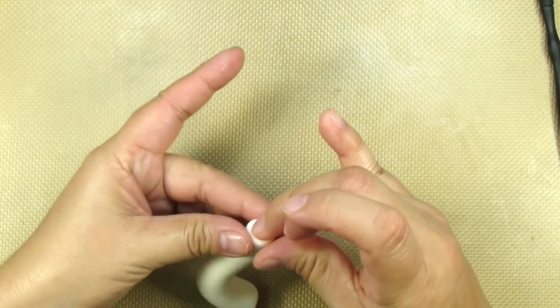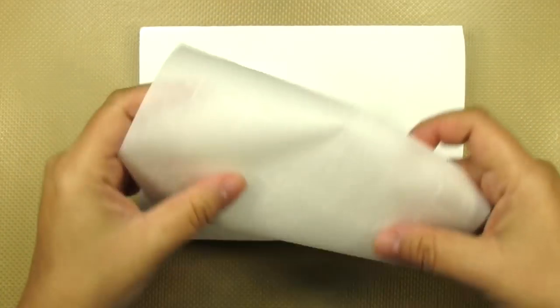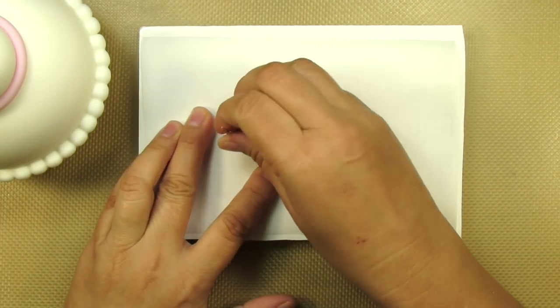Indent the end of the spout and then pinch the edges with your fingers so that they're nice and sharp. Let these dry for a little bit. To make it easier to move around and work with, I'm going to place my teapot on top of this little foam core board with a little piece of parchment paper.